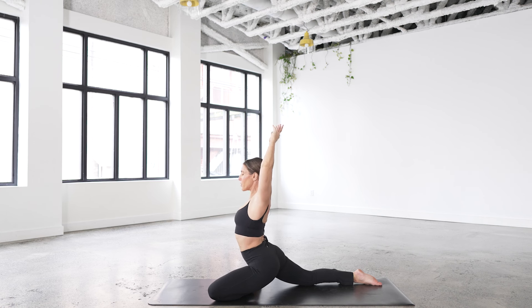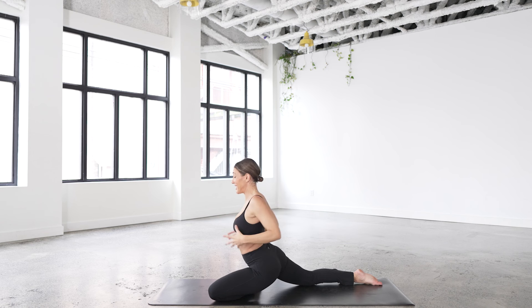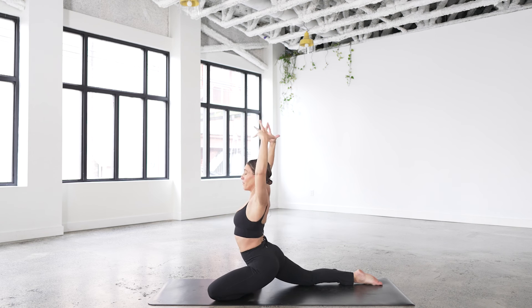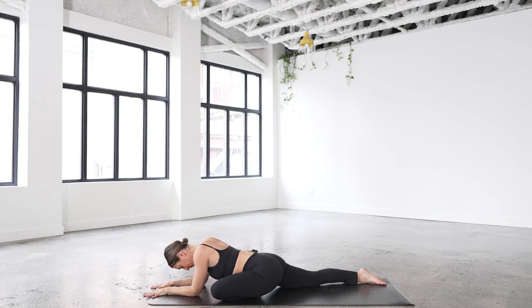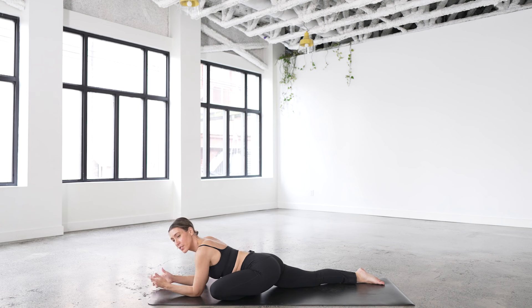Feel embodied — we live so much of our life upstairs in the head. Come down, crawl down, embody — feel the fingertips, the toes, the chest, the sides of the ribs as you breathe in. That's you, that's your aliveness. You showed up for your aliveness today. Come down for those two breaths. Start to elongate the exhale — maybe a four-count inhale, six-count exhale. It starts to tell the nervous system: we're good, we can chill now, that spicy stuff is over.